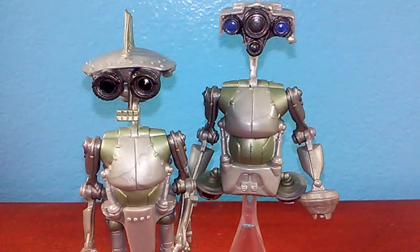Hey guys, JCC2224 here, and today I'm going to be taking a look at the Hasbro Star Wars Attack of the Clones SP4 and JN66.